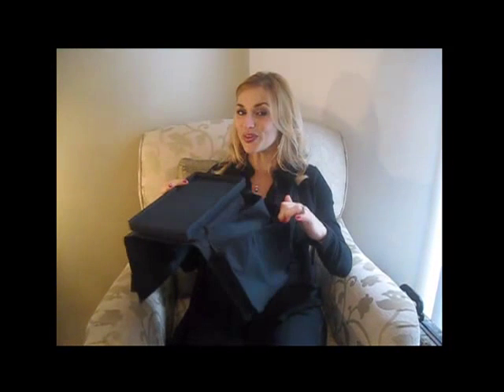Introducing the six pocket armrest organizer with tabletop. Accessorize your favorite seat. The armrest organizer is the perfect addition to any family room couch or chair.